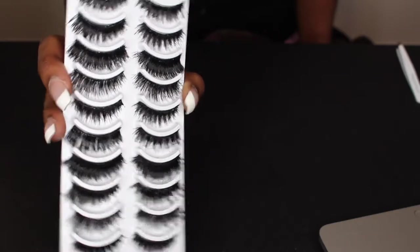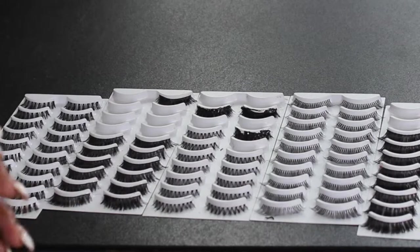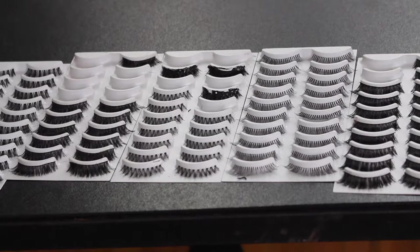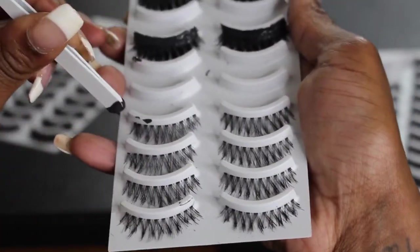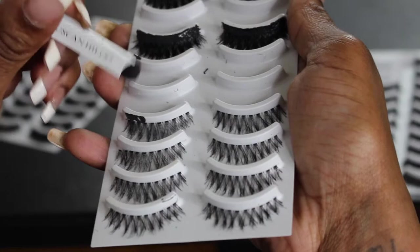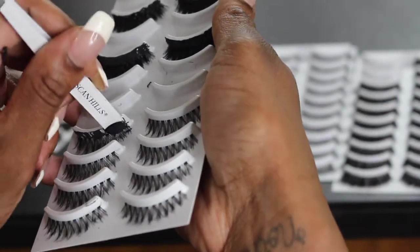If you want to see how I did that, just keep on watching. As you can see, I have my lashes and they look very, very cheap — we don't want that. Very flimsy, very cheap. So what I'm going to start off doing is take one eyelash and put the exact same type on top of it.